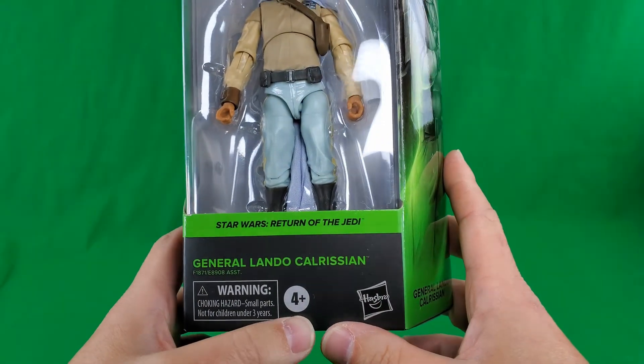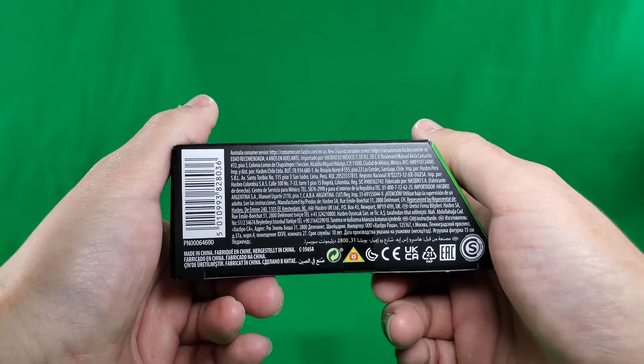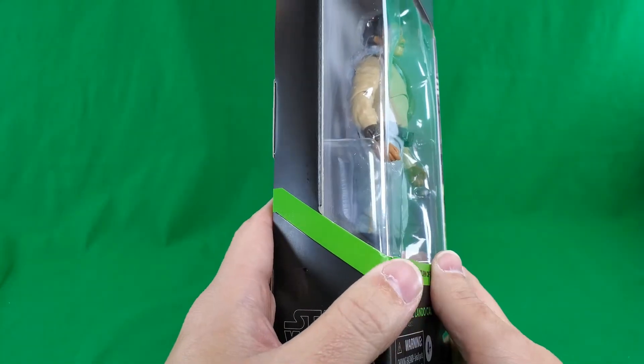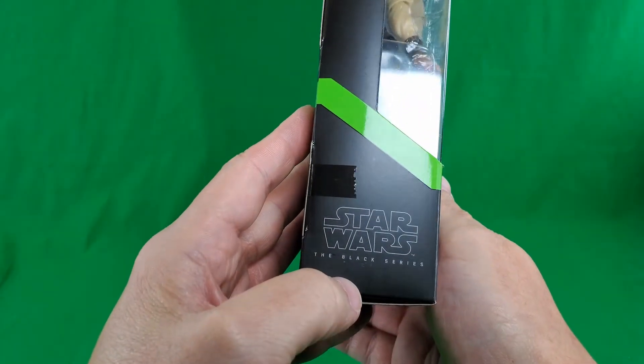Warning! Don't stick things in your pie hole that don't belong there. Four and up. Hasbro. On the bottom, small print, fine print, legalese print, symbols I'm not going to learn, and a barcode on this side. The stripe continuing around from the front, and Star Wars The Black Series.